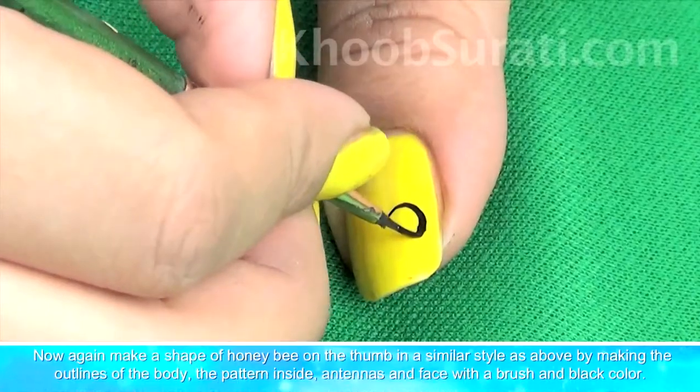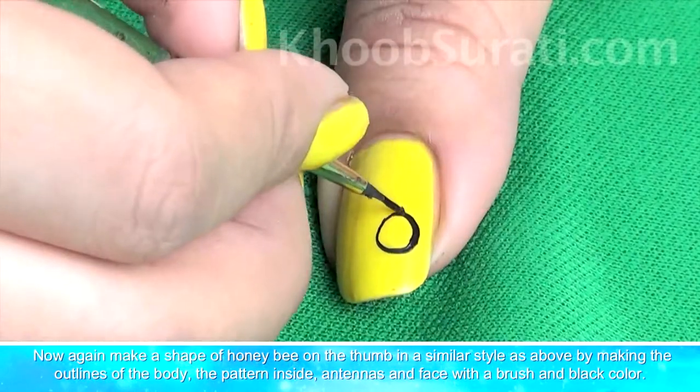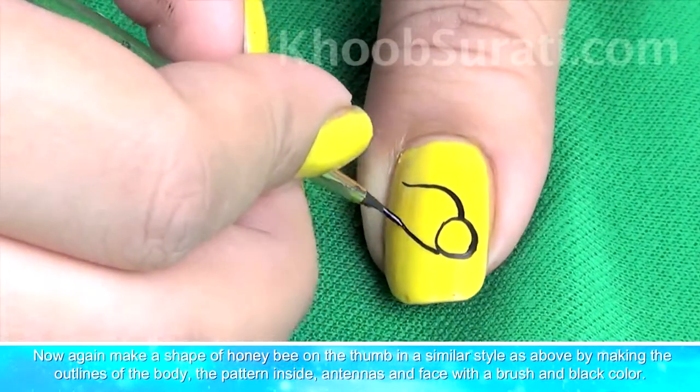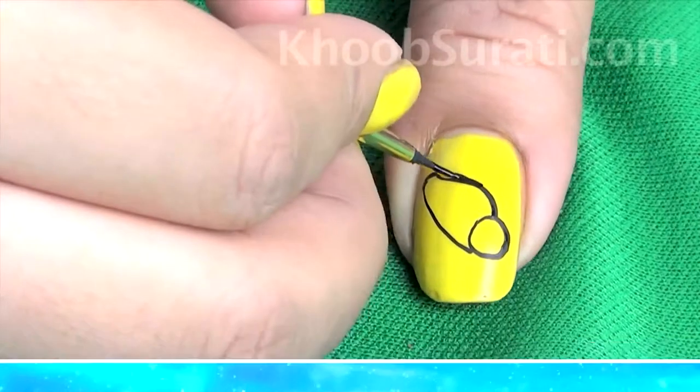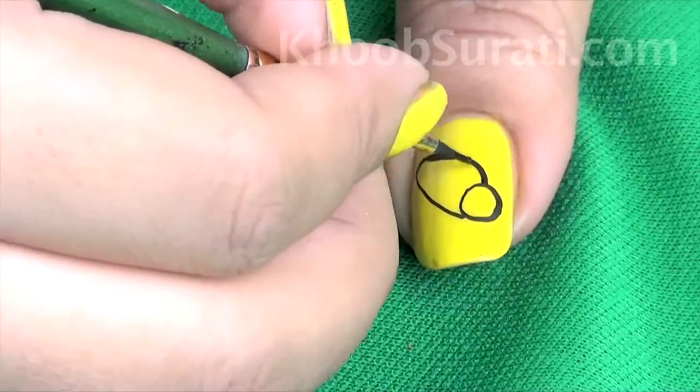Now again, make a shape of honey bee on the thumb in a similar style as above, by making the outline of the body, the pattern inside, antennas, and face with a brush using black color.